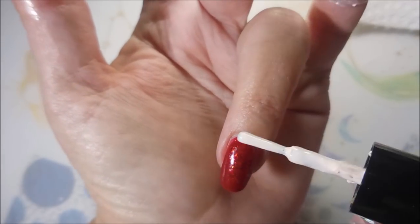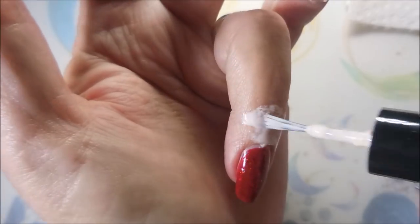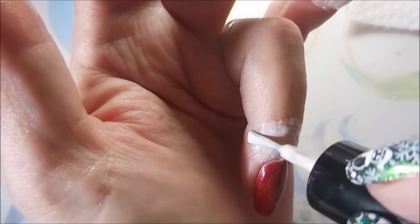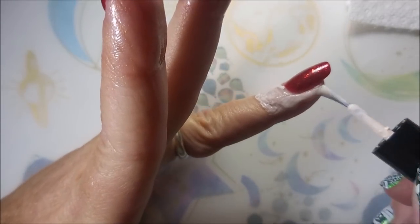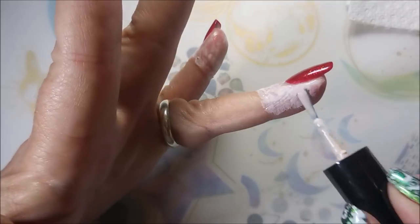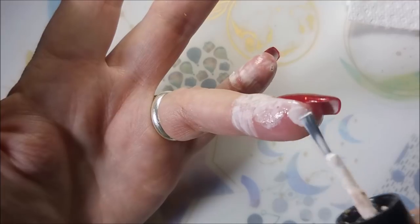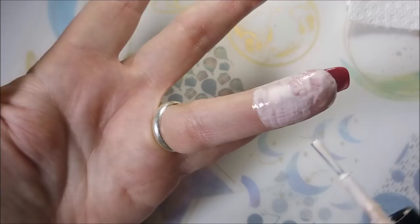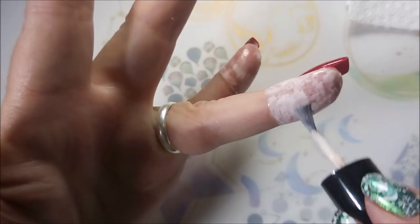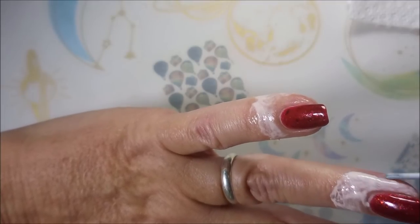So I'm going to be using the IMK Protect Peel because I'm going to do some water marbling today. I'm being very careful — I did speed this up, so it may look like I'm just slapping that stuff on there, but I am being quite careful because I don't like it getting on my polish. But I do want to get that finger pretty well covered up to the knuckle, because when I water marble, I definitely get messy.